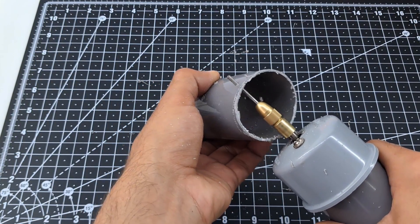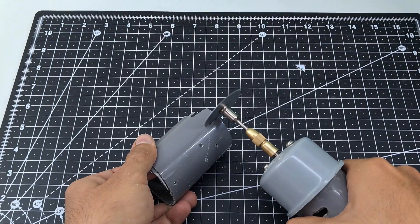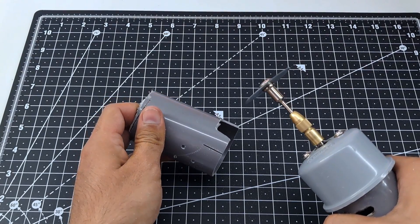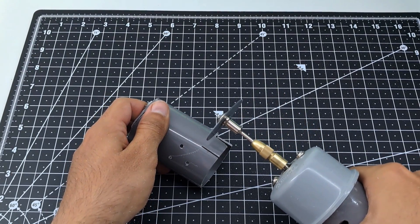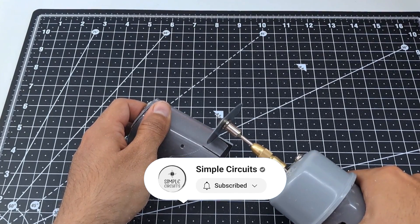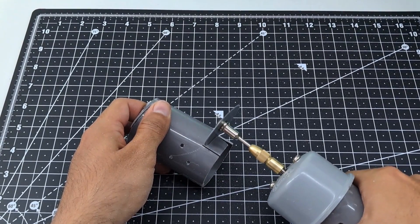Hi everyone! In this video we will be making a drill and cutting machine using a 775 DC motor and a PVC pipe. If you are new to this channel, please subscribe for more content. Now let's get started quickly.